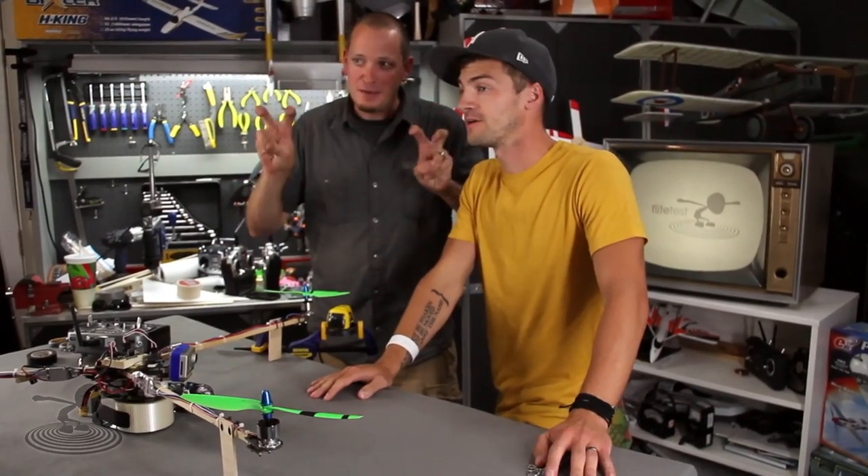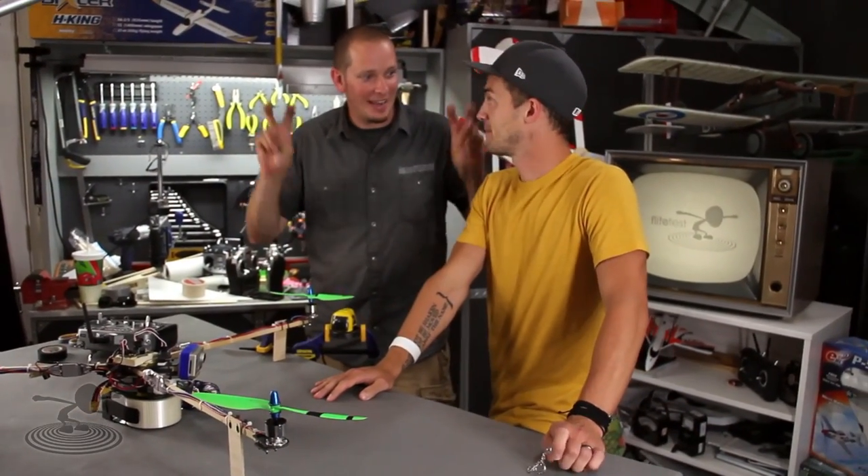Today we're using lasers — laser technology, laser beams — something really cool that we found out about. Austin Powers, remember? Laser beams. He is such a distraction to this show.